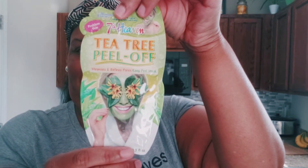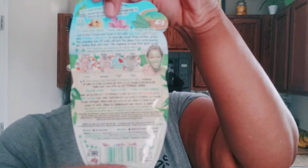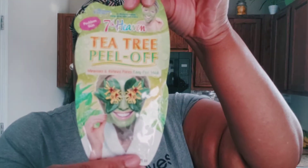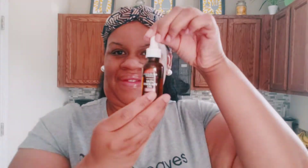Hey besties and welcome back to my channel! In today's video I will be trying the Seventh Heaven tea tree pillow mask. It is known for cleaning out your pores and making your skin smooth. The things it is made with are crushed witch hazel, pressed willow herb, and pressed tea tree. So let's just get right into the video.